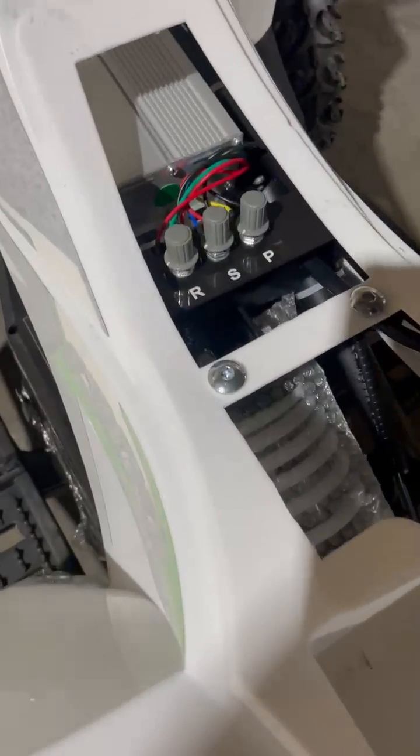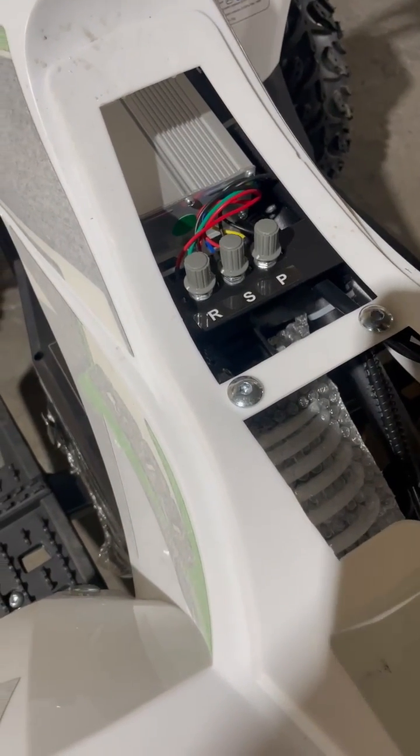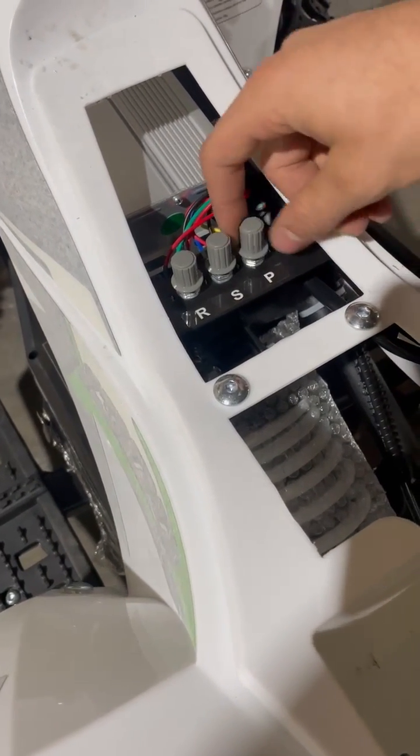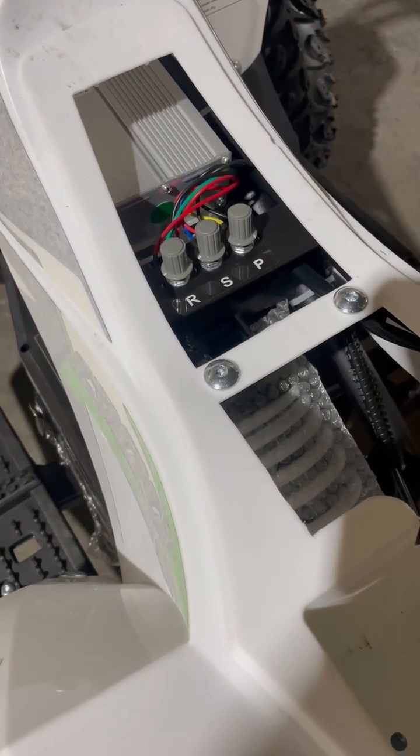Now we're looking at three controls: our response, our speed, and our power. Typically I bump the power up all the way — it's just how much power comes out of your battery, and you usually want that on full.